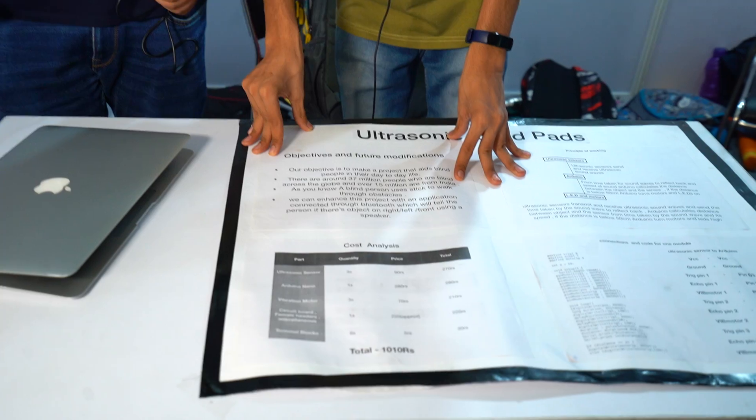Hi, I'm Rachat from DPS, and I'm Rishat from Mahamrishan International School, Sector 14, Faridhava. This is our project: Ultrasonic Blind Pads.